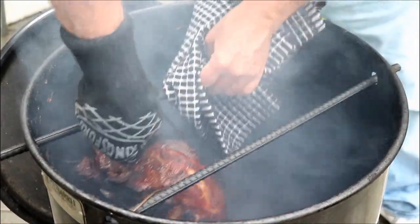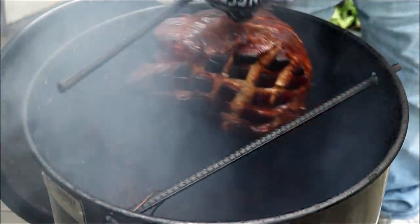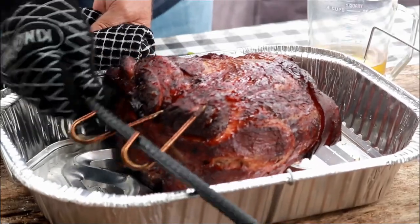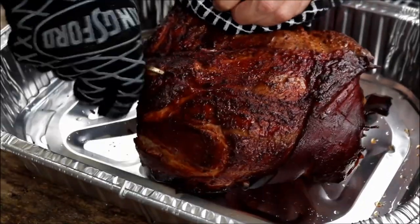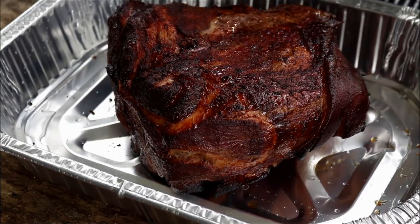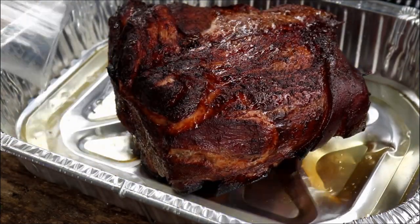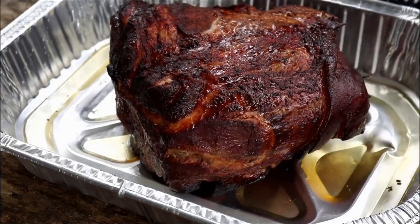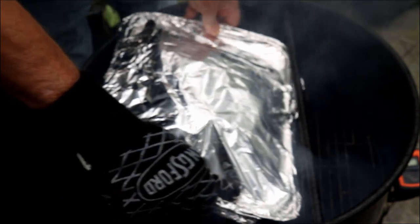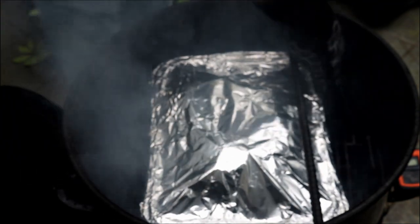I'm going to grab both hooks and move it over here — I've got a foil pan. We obviously don't need the hooks anymore, so I'm going to take them out. At four hours, 150 degrees, I'm going to pour a cup of apple juice in the bottom of the pan and then wrap this guy in foil. In the interest of full disclosure, I had to change pans — the other pan was too big, so I swapped it for a slightly smaller one.